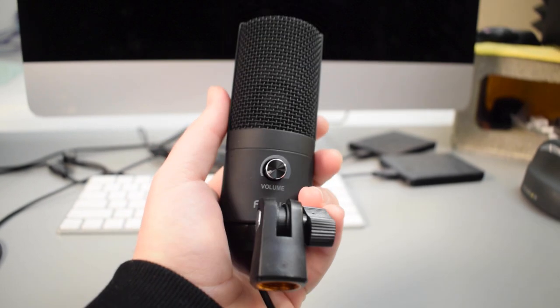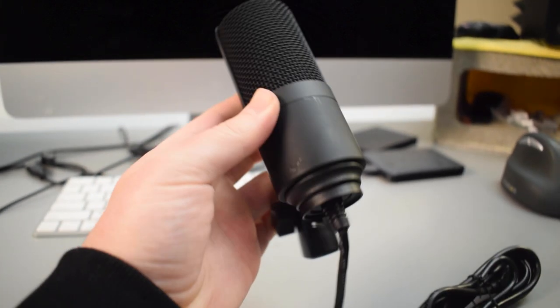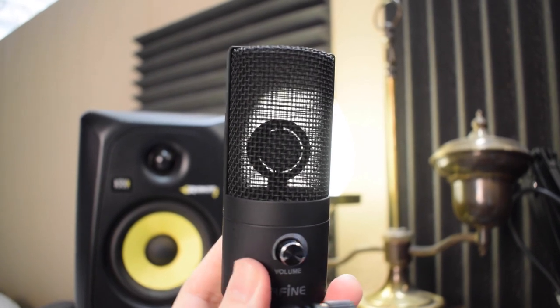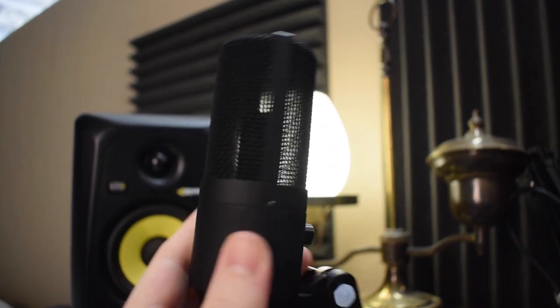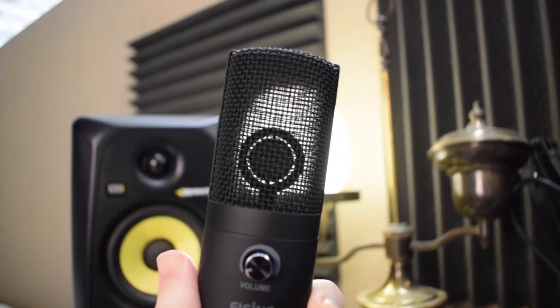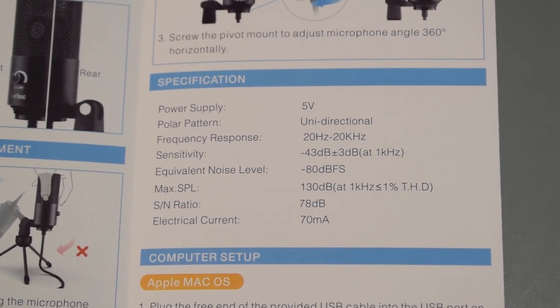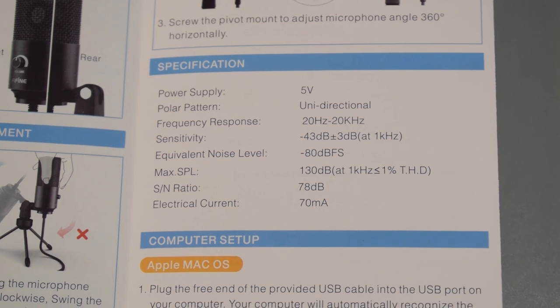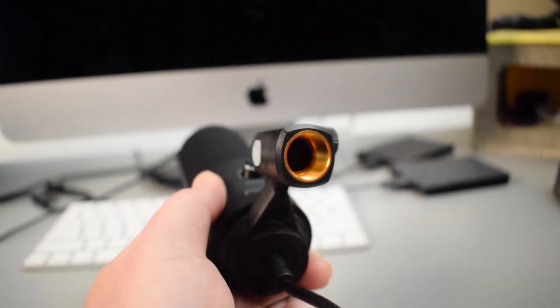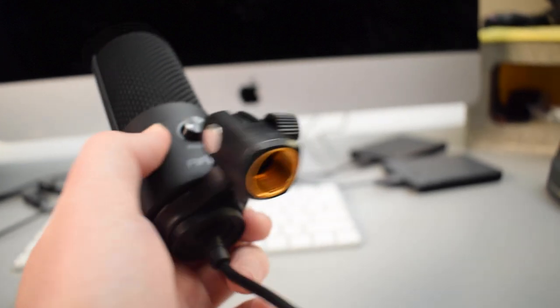Inside the box there is the microphone, a USB cable, a tripod desk stand, the user's guide, and some support info. The mic itself is made out of metal and it actually has some decent weight to it. In case you don't want to use the tripod desk stand that it comes with, you can attach the microphone to any other standard mic stand. The mic can also be angled to your desired position.